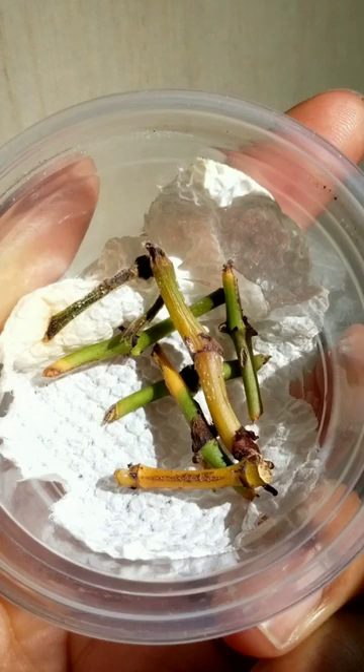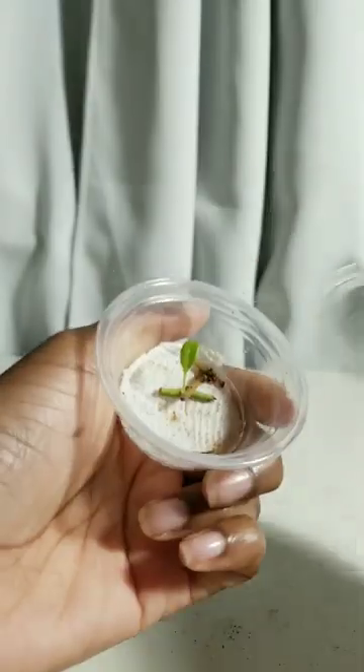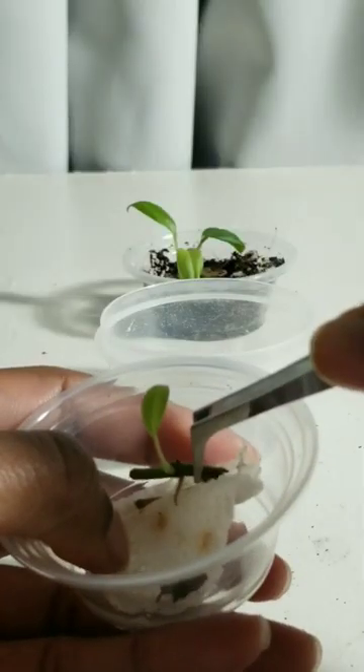I decided to root some cuttings in a paper towel and yes it did work, but I kept forgetting about them so all the cuttings ended up dying except for this one little cutting that just pushed through and survived and even gave me this cute little tiny leaf.